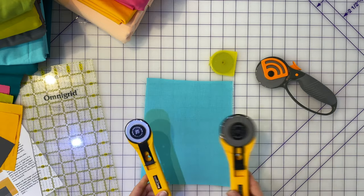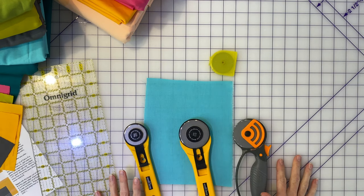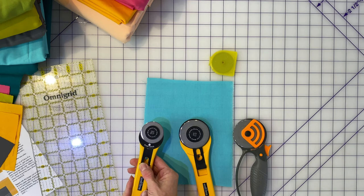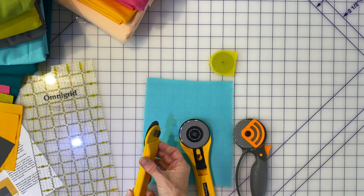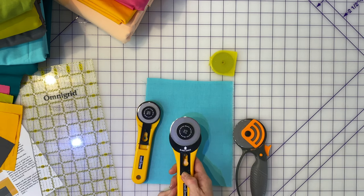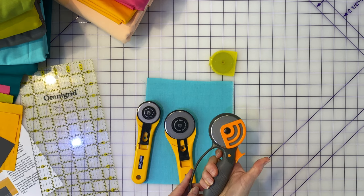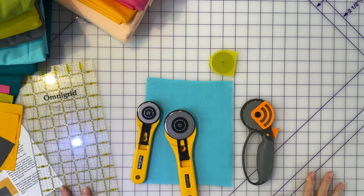Rotary cutters come in sizes, and there are lots of different brands and styles. All of them have a few features in common. First of all, the blade itself is a circular razor blade, and it is super, super sharp. So all of them have a safety on them that allows you to protect that very sharp razor blade. It's incredibly important that every time you store or are finished using your rotary cutter, you use that safety. This particular one has a safety button so that it's impossible to cut yourself with the blade.